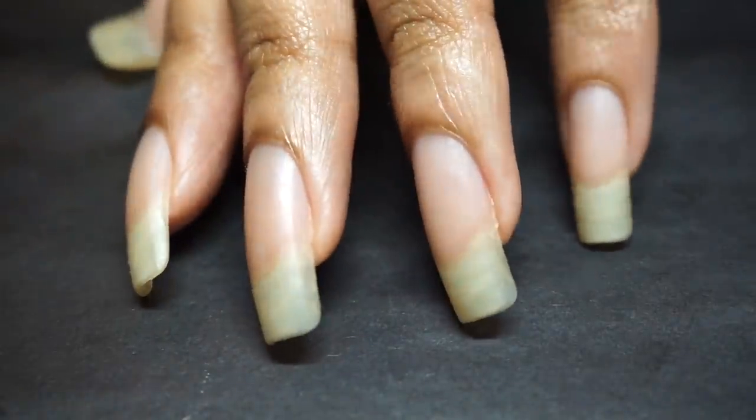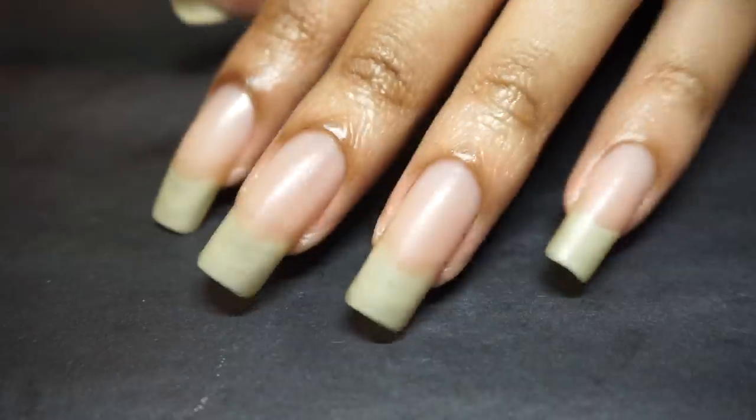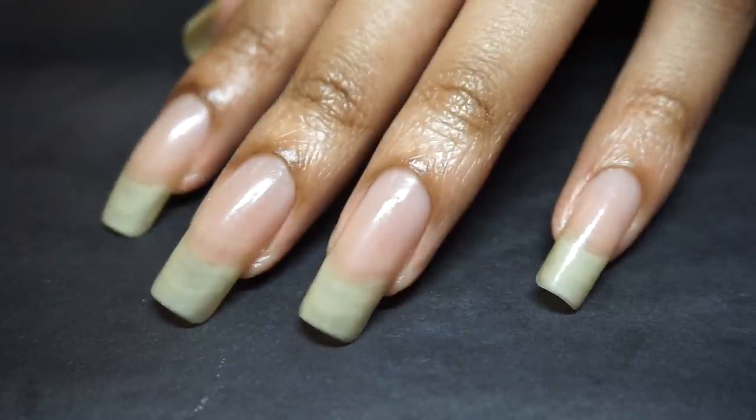To top off this routine, I'll add a light cuticle oil over each nail followed by a few coats of clear polish while I prep my nails for the next coat.